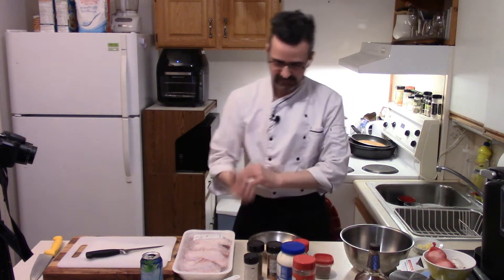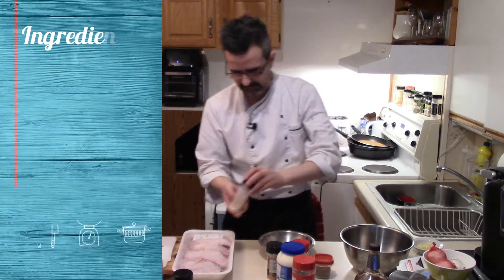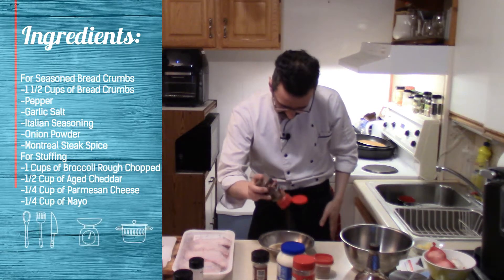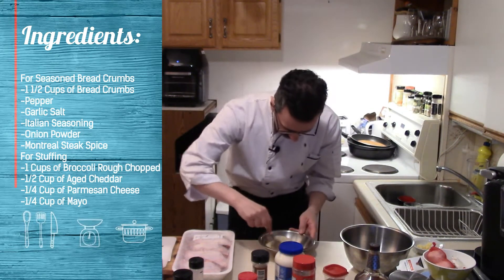Season some breadcrumbs with Italian seasoning — toss that in there. I have about a cup of breadcrumbs. A little bit of garlic powder, a little bit of garlic salt, Montreal steak spice — toss some of that in there. Season the breadcrumbs up with black pepper, toss some of that in there.